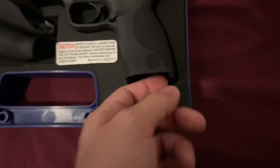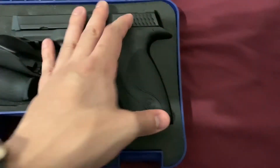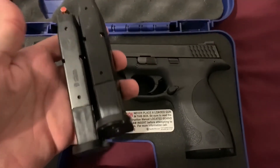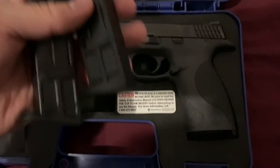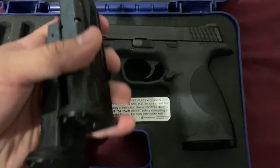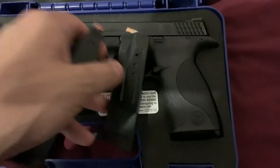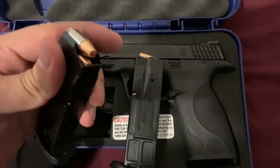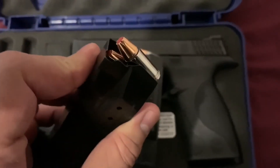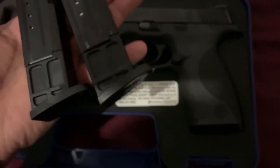I tried to put the large back grip on but it was a little difficult — there's a pin mechanism, you twist it, but I didn't want to break anything and honestly I like the gun how it is already. Also in the box you get two magazines — it's a 10-round magazine, so two for a total of 20 rounds. I did have to purchase ammo separately: Hornady Critical Defense 135 grain, which will definitely do the job.